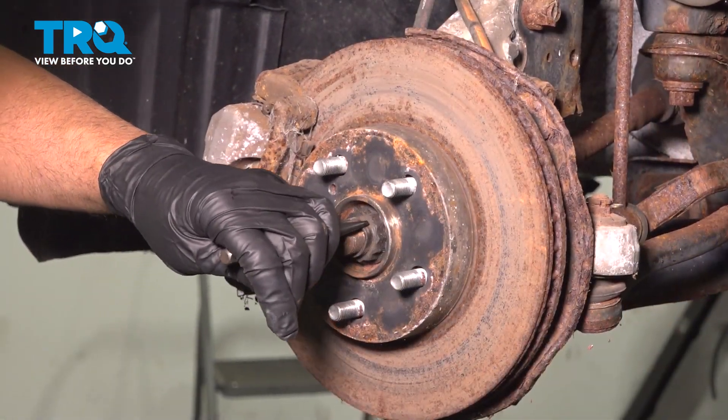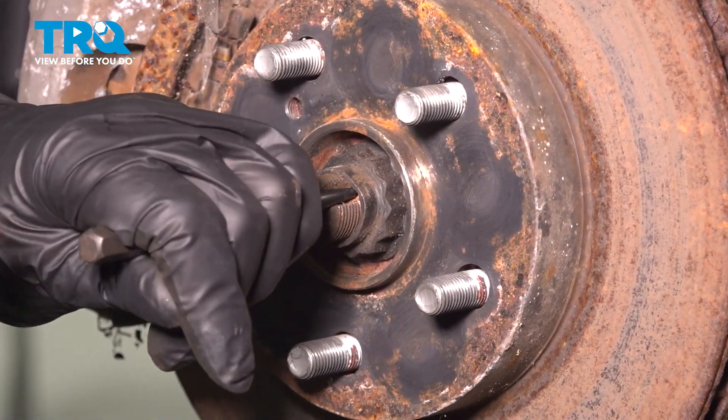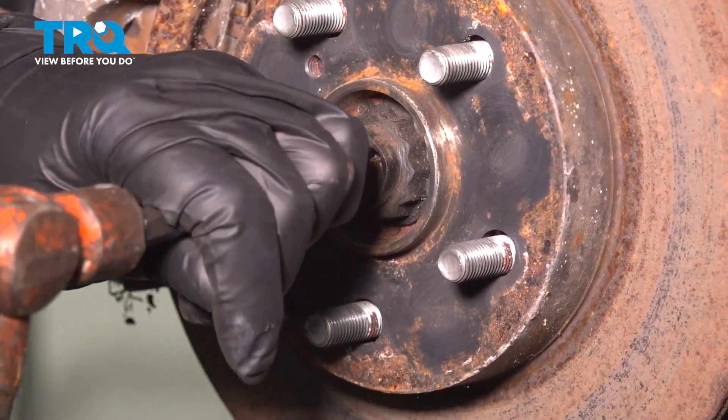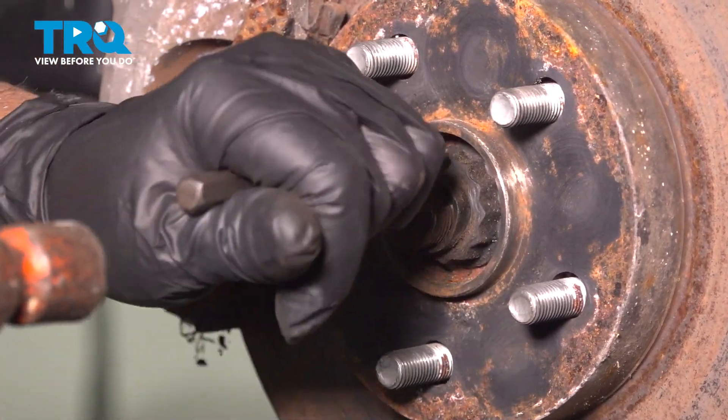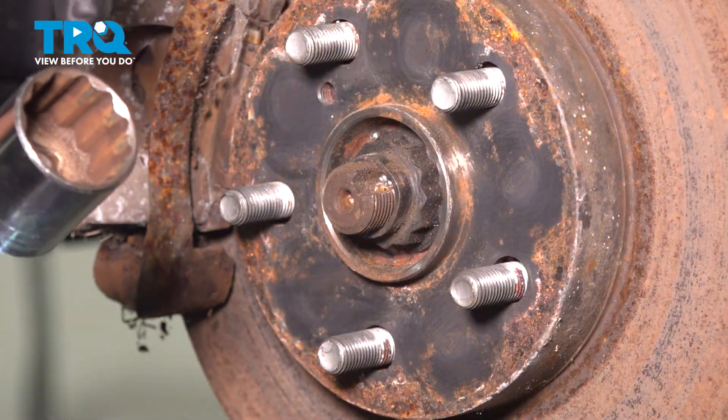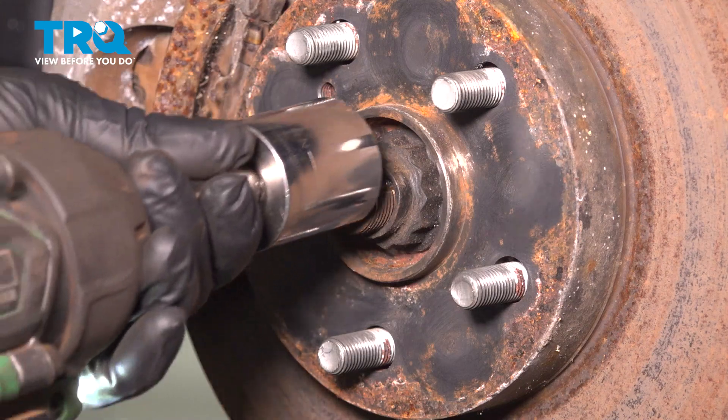We're gonna loosen this nut right here. It is peened over, so I'm just gonna take a punch and try to bend it back a little bit — just a little should be good. Using a 30-millimeter 12-point socket, take this nut off.